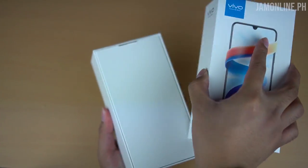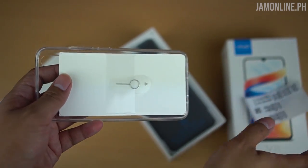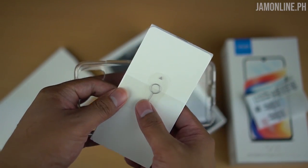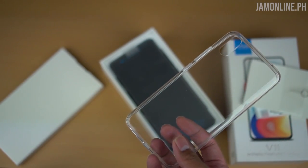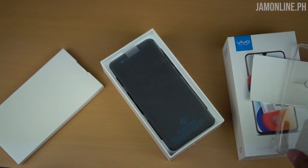Inside we got the stickers and everything, we also got the manual along with the SIM card pin, and of course a free jelly case which is common to most smartphones these days whether that's flagship or mid-range.